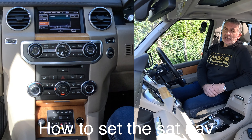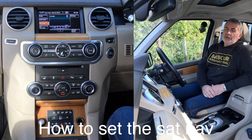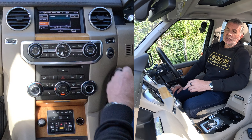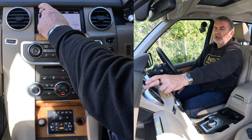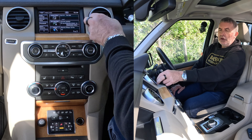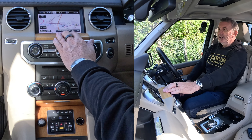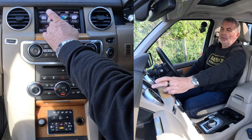I'll just show you how to set the sat nav in this 2013 Land Rover Discovery. From any screen, you've got nav here, or you've got home menu. Go to nav — or if on the home menu, click on-road navigation. Then click destination entry. Really simple, the Land Rover system. Click postcode.